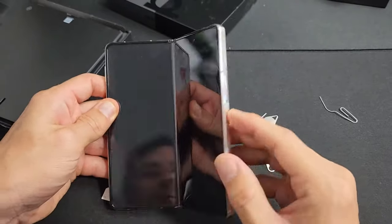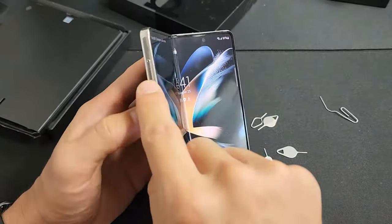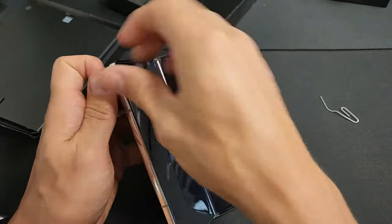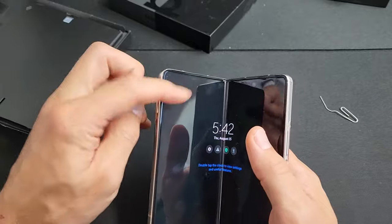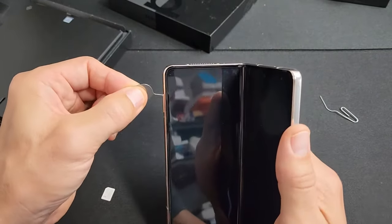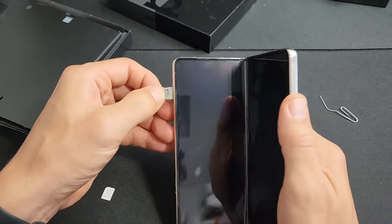From here, on the top left-hand side you'll see the tray right there in a little tiny hole. We're going to get our SIM ejection tool, stick that needle in there, and press towards the phone. When you press towards the phone, that lip will just come out a little tiny bit right there — and let's go ahead and pull this out.